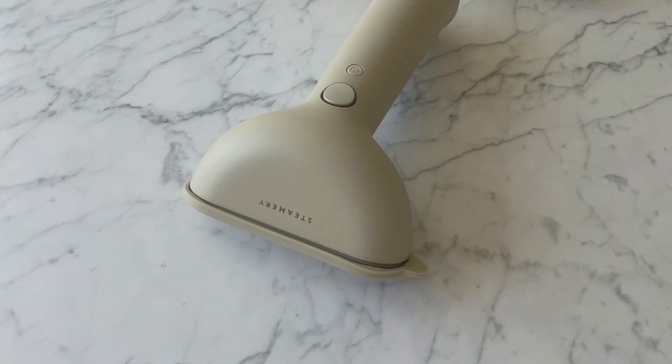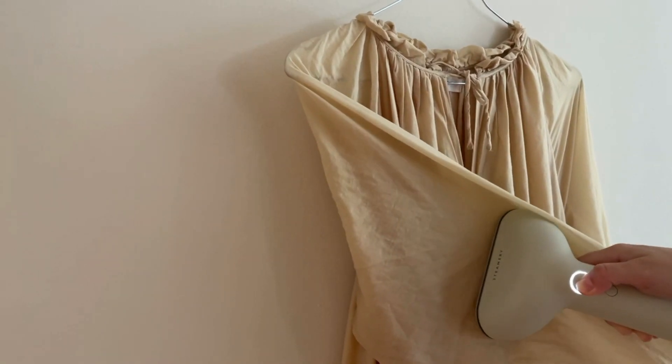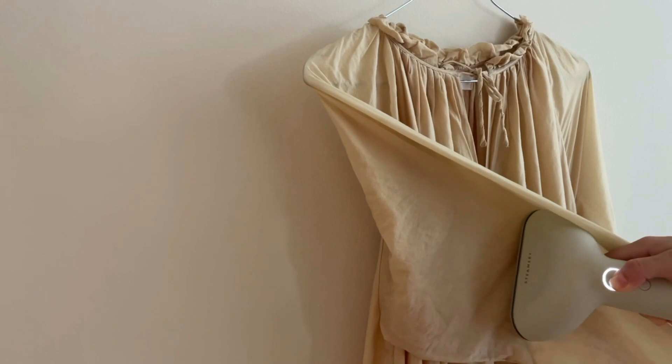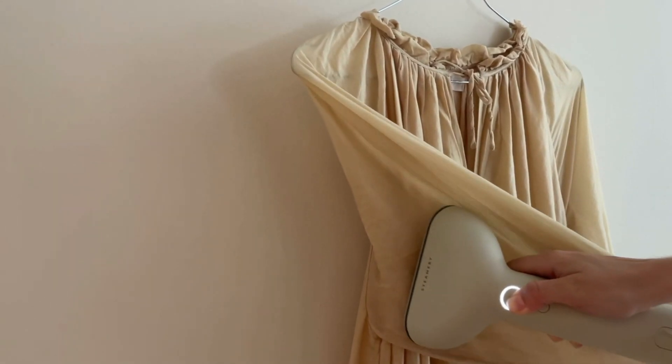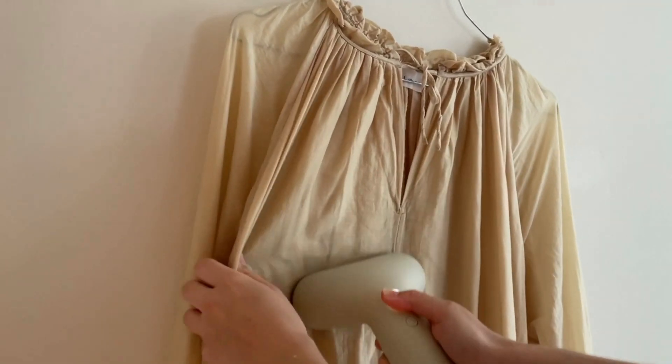I also wash delicate garments by hand, primarily stuff made of wool and silk. I always wash my clothes inside out, because it prevents unnecessary wear and tear on the outside from friction in the washing machine, and it also prevents odor retention. I love to use my steamer for freshening up clothes — besides making clothing look better, the hot steam kills bacteria, which makes steaming a good alternative to washing when clothing isn't really dirty but just needs freshening up. The garment is only heated for a very short time before it cools off again.